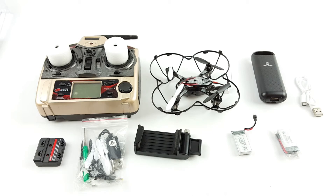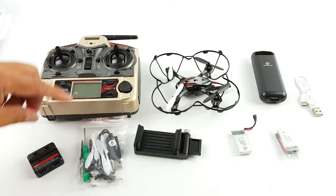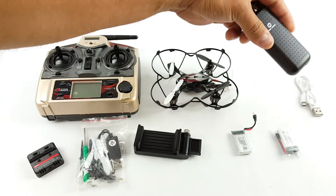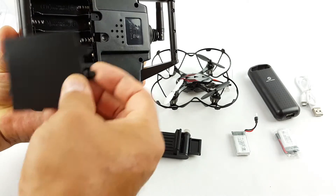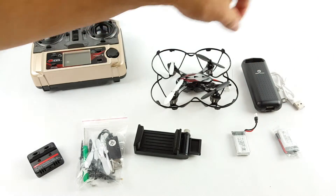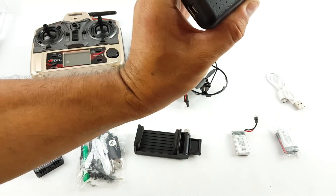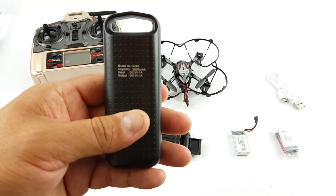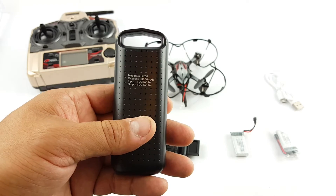Look at all that it's inside the box. Of course, this is the controller. The quadcopter — this is like a power bank. You have to put four double A's, not included. This power bank is to charge the quadcopter on the go.